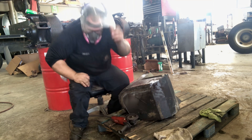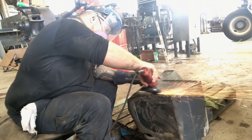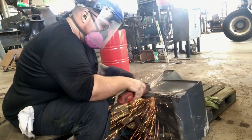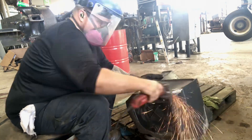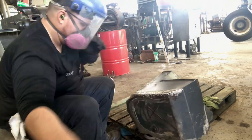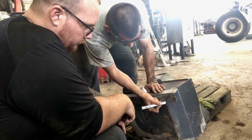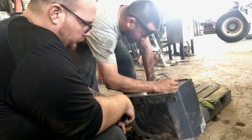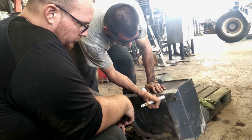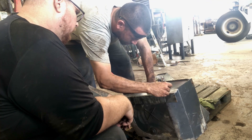After I was done grinding, I grinded some more. I've come to realize that the best way to patch this tank up is by overlapping and welding a piece of metal on it. I chose a 3mm plate because it's easier to cut, bend, and weld.